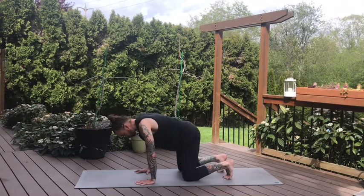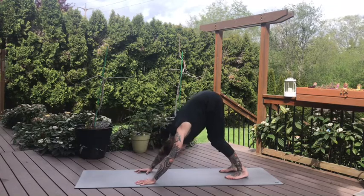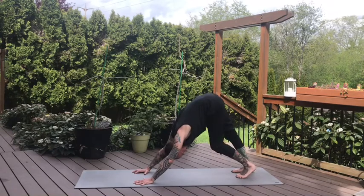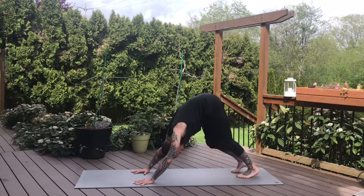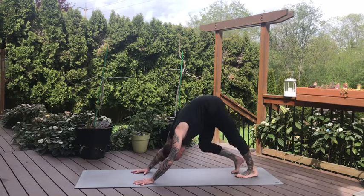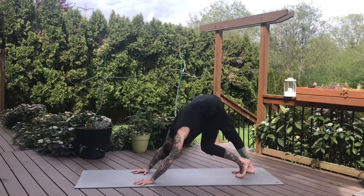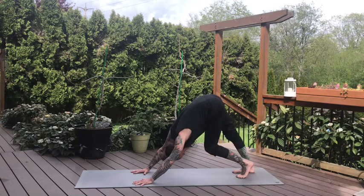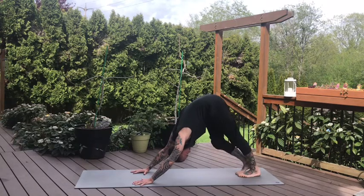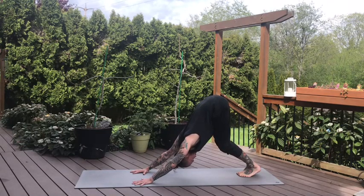Coming back to your neutral spine, press into your hands, curl the toes under, lift the knees off the mat, and slowly lift the hips, pressing into your downward dog. The heels don't need to touch the ground — they can melt towards the ground. Keep the knees bent as long as you want. Take some time here to pedal the dog out: keeping feet hip distance apart, straighten one leg while bending the other, gently shifting side to side. Walk the feet together, little bend of the knees, press your hips up and back.